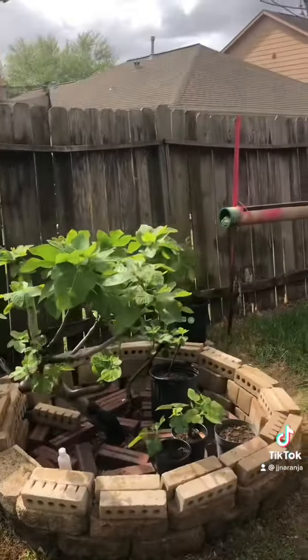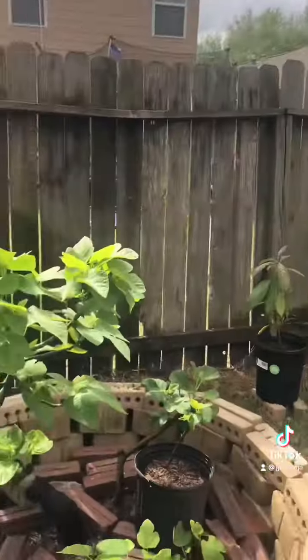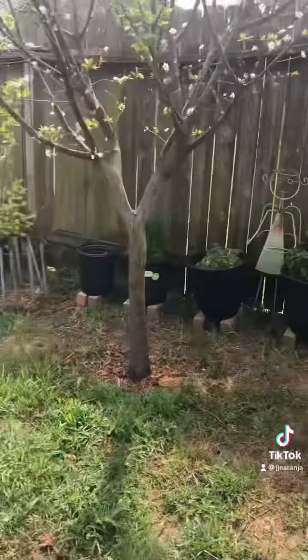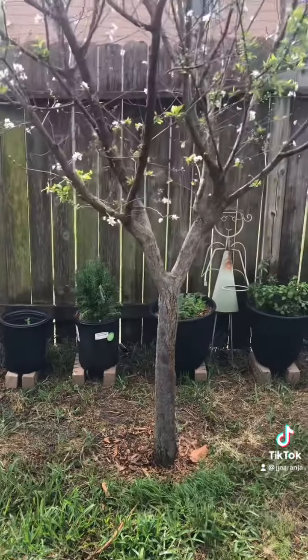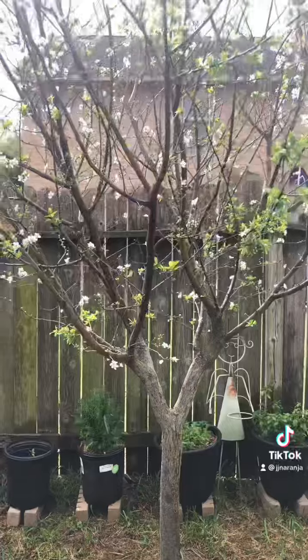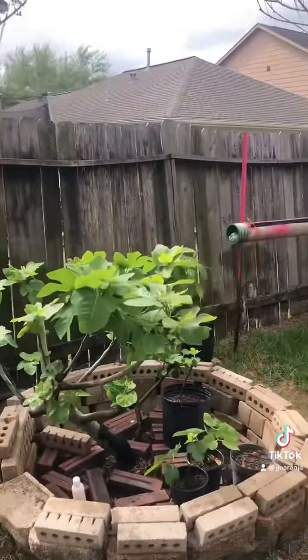Hopefully next year it will change. So remember, if you are planting a plum tree, you have to have two trees, not just one. That's it, buddy. Have a wonderful day.